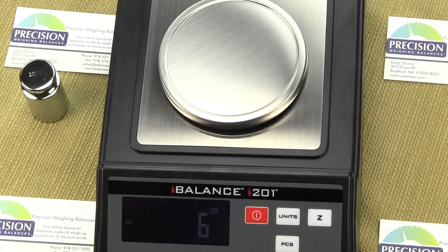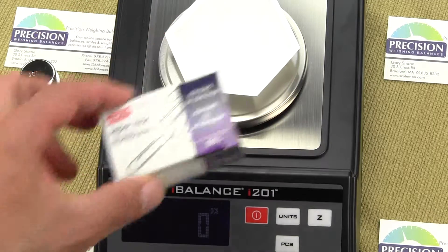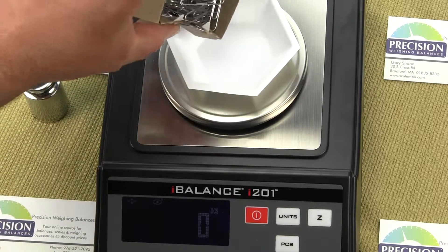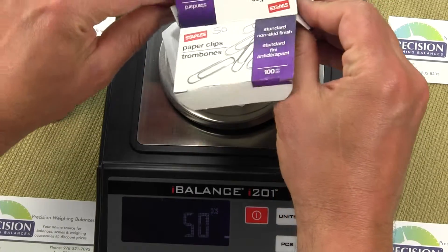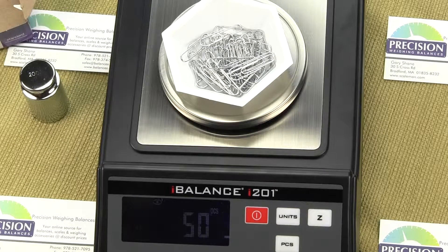Now I remove those paper clips, put my container back on, and I pre-counted 50 paper clips in this box. We'll see if the parts counting feature records 50 paper clips. And there you go — the box is empty and we have 50 paper clips counted. The parts counting feature is very easy to use, and you can count all kinds of parts.